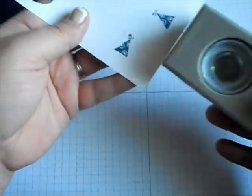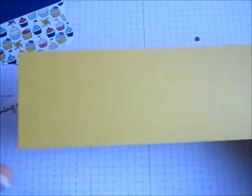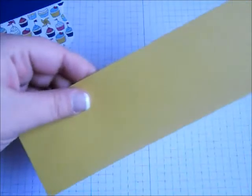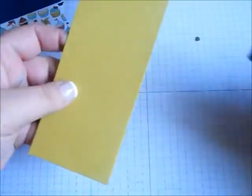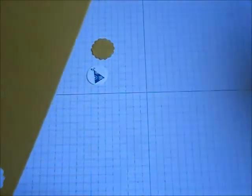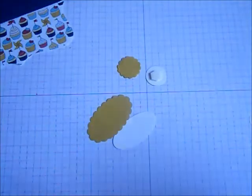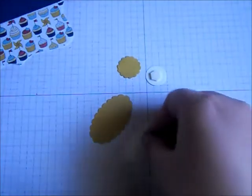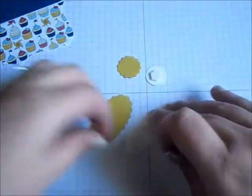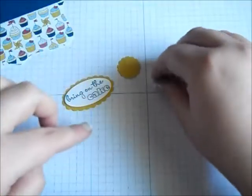Then I'm going to get a three-fourths inch circle punch to punch out my little party hat. I'm going to take some of the Summer Starfruit cardstock from Stampin' Up, which is kind of like a dark yellow color, and take the seven-eighths scallop punch to punch out one of those, and the scallop oval punch for another. I'll flip my saying and party hat over, grab some dimensionals, add one to the back of my party hat and a couple to the back of my saying, and place them on the scallops so I can attach them to the front of my gift card holder.